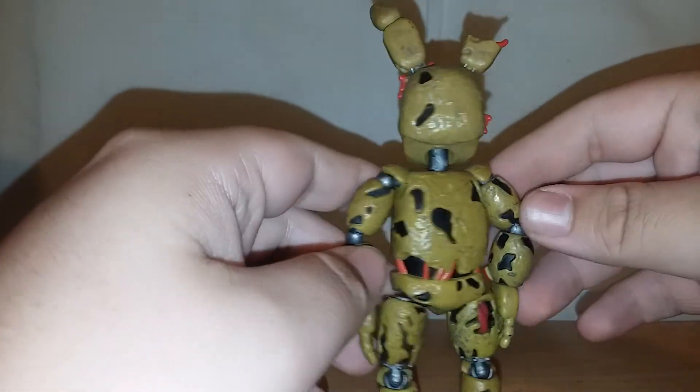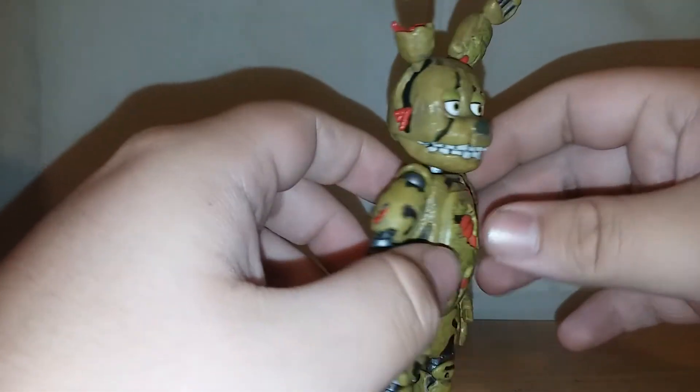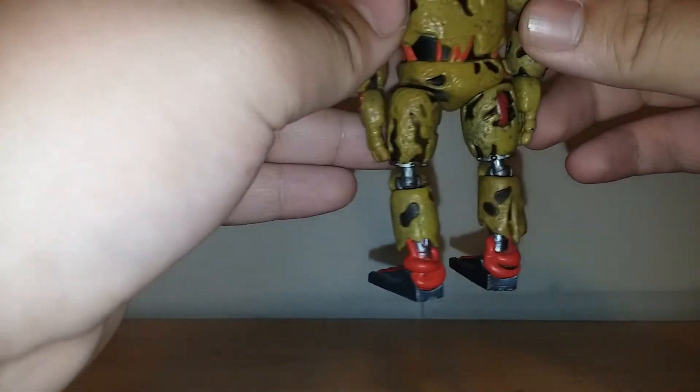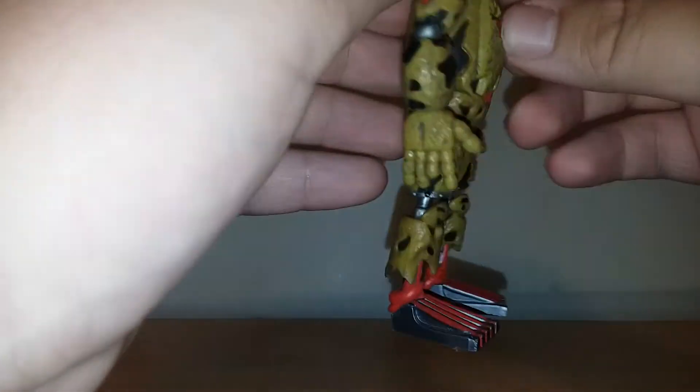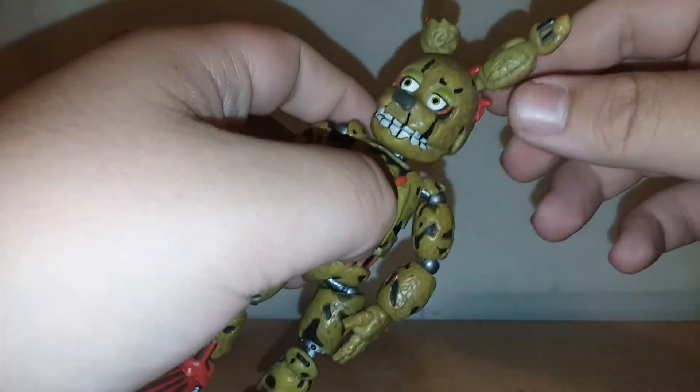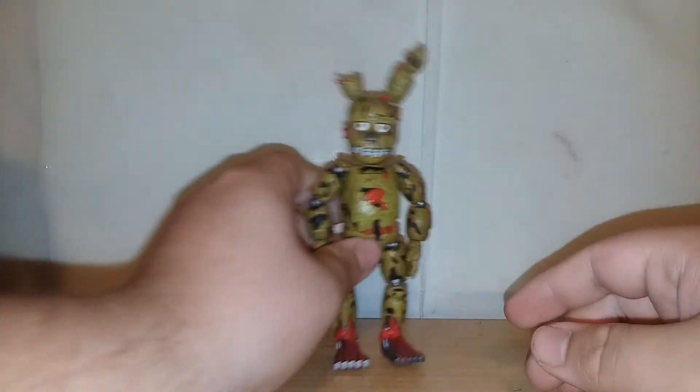It doesn't make sense to put him in the wave because he's from FNAF 3 and all these other figures are from FNAF 1. Sadly, I've wanted a FNAF 3 wave since I heard about the figures. FNAF 3 is like my favorite game. Got the ears on.